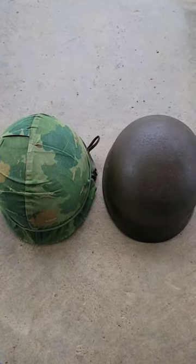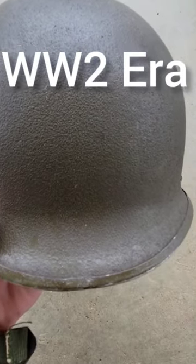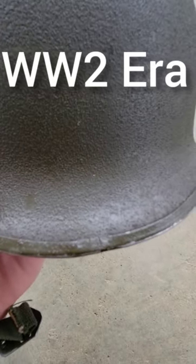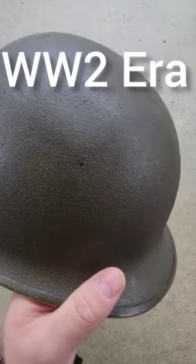Real quick, I'm going to show you how to differentiate between a World War II era helmet and a post-war helmet. On a World War II era helmet, you're always going to have what's called a front seam on the front. If you see that, you know your helmet's definitely going to be World War II era, and you can see how this has a stainless rim and also the color.